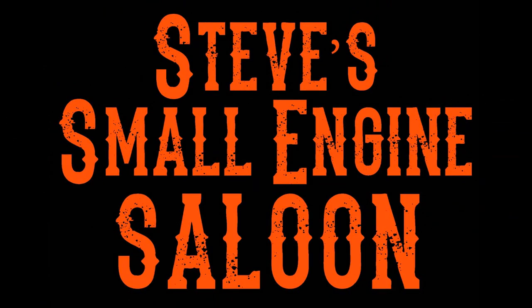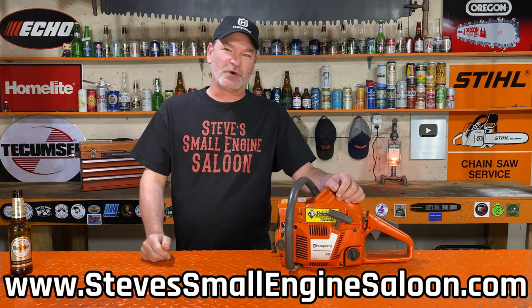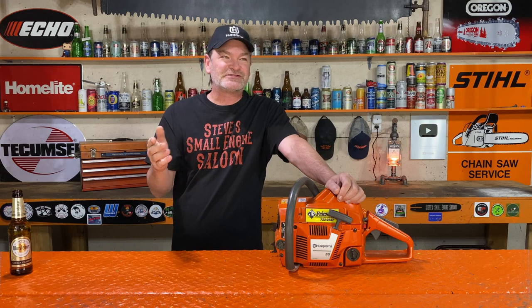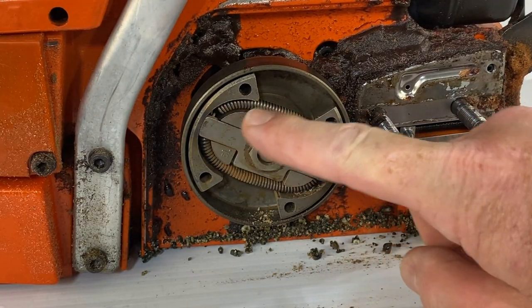Welcome back to Steve's Small Engine Saloon. I'm going to show you something that I've seen a lot of small engine mechanics do in my life. I want your opinion in the comment section below on whether you think this is a stupid thing to do or whether this is a legitimate procedure. It has to do with the chainsaw clutch. After the mechanic is finished with the chainsaw clutch and puts it back on.